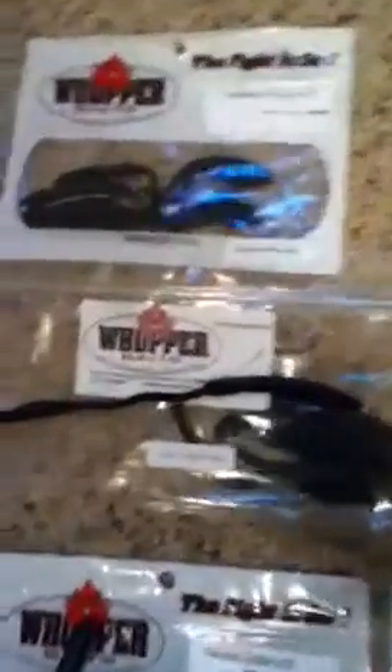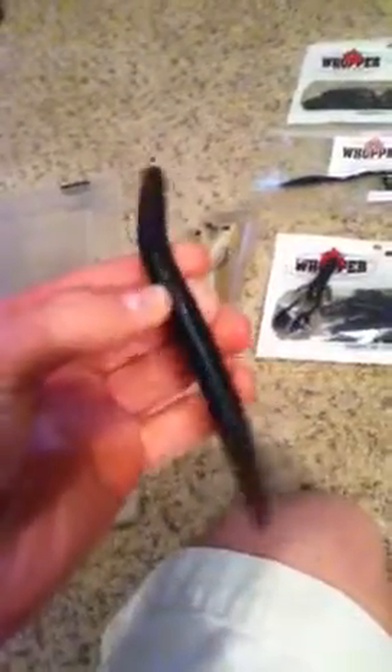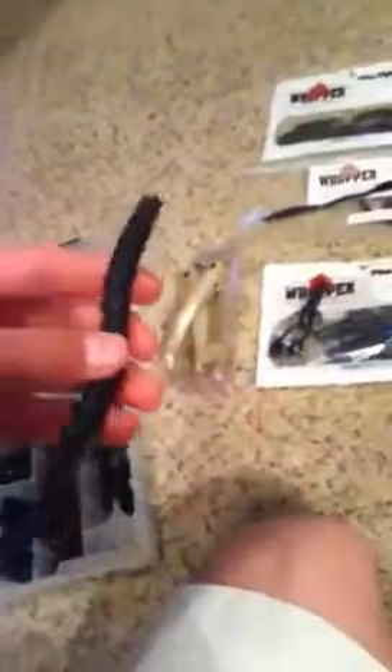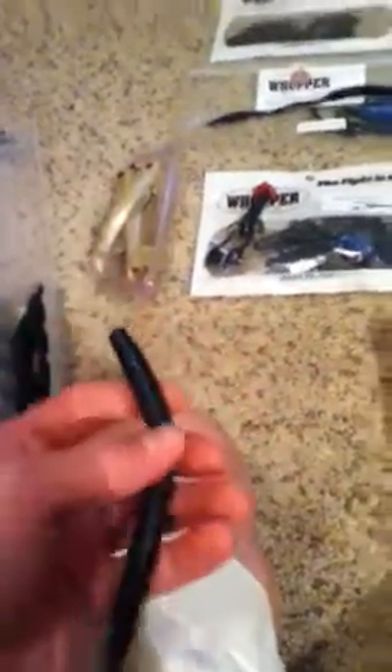Next, this is just a smaller version — it's a five and a half inch finesse worm. It's really small, just itty bitty, but great for very finesse situations. That's their finesse worms, what they're famous for. This is what most of the packages look like, and the bigger things come in a clear bag with a sticker on it. Next is their whipping stick, five and a quarter inch in black and blue flick. I have a box dedicated to Whopper Baits. It's a five and a quarter inch stick worm — not very soft, salt impregnated so it sinks faster, but still has good action with all these ribs on it.